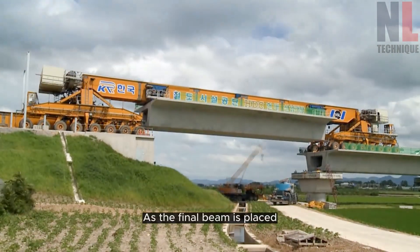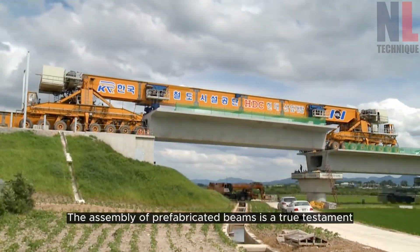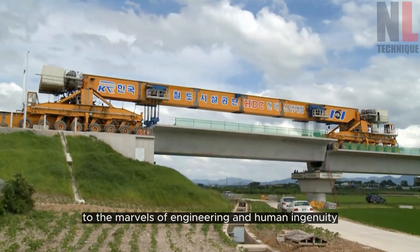As the final beam is placed, a sense of accomplishment fills the air. The assembly of prefabricated beams is a true testament to the marvels of engineering and human ingenuity.